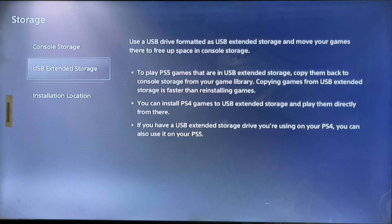Use a USB drive formatted as USB extended storage to move your games there and free up console storage space. To play PS5 games stored on the USB extended storage, copy them back to console storage. You can also install PS4 games on the USB extended storage and play them directly.